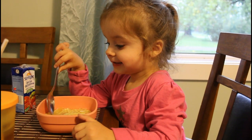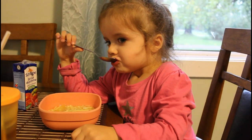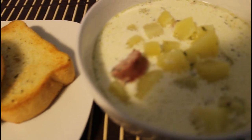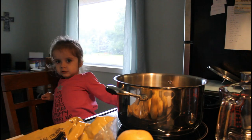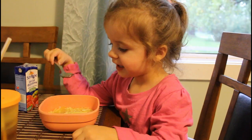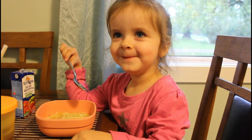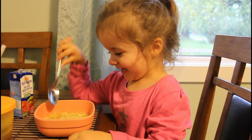Rachel, how's the soup? Good. It's not nice to burp.